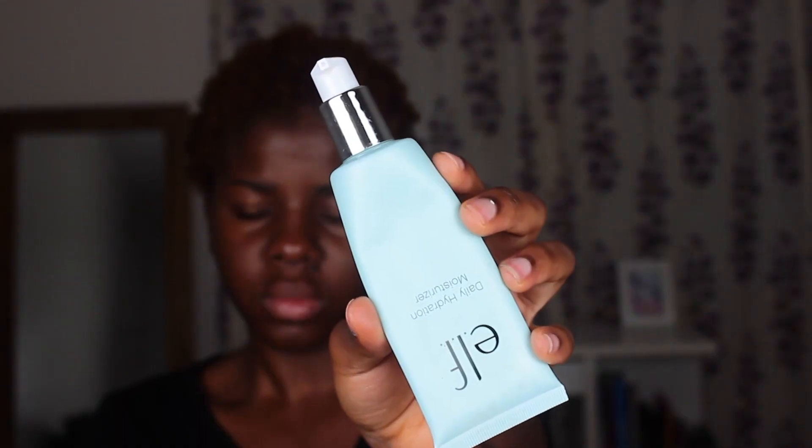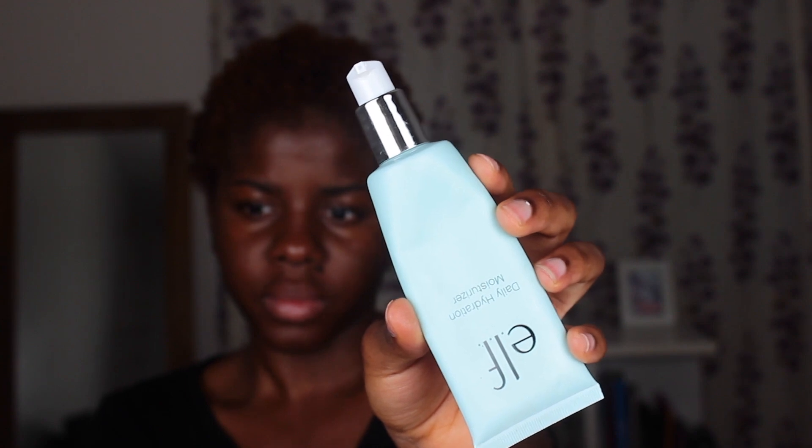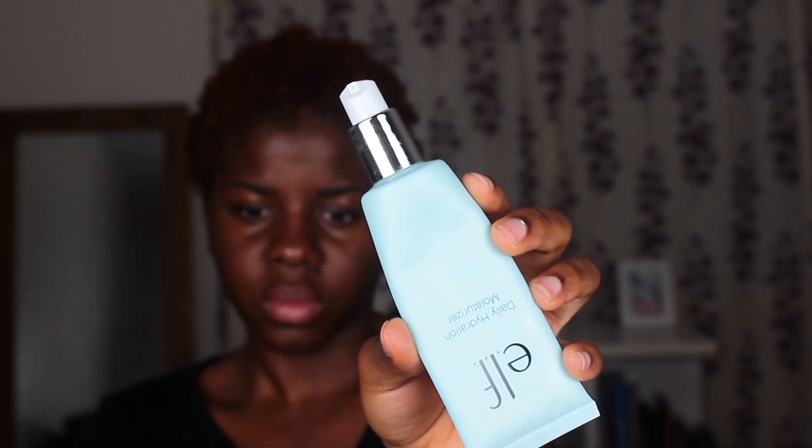To moisturize my face today — as you guys can see my face is looking ashy — I'm using the Elf hydrating moisturizer and I just apply that over my face. I like to use this one instead of natural products like shea butter because it's lightweight and still gives me that glow.